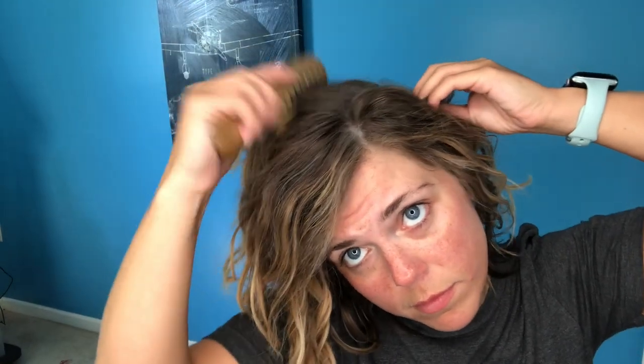You'll see I'm really only combing that first inch to two inches of my hair. It's more like a section — I'll just comb through and smooth out that first inch or two.